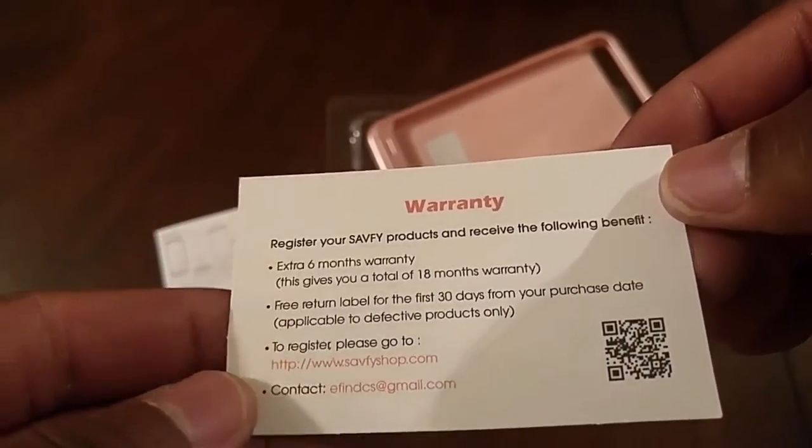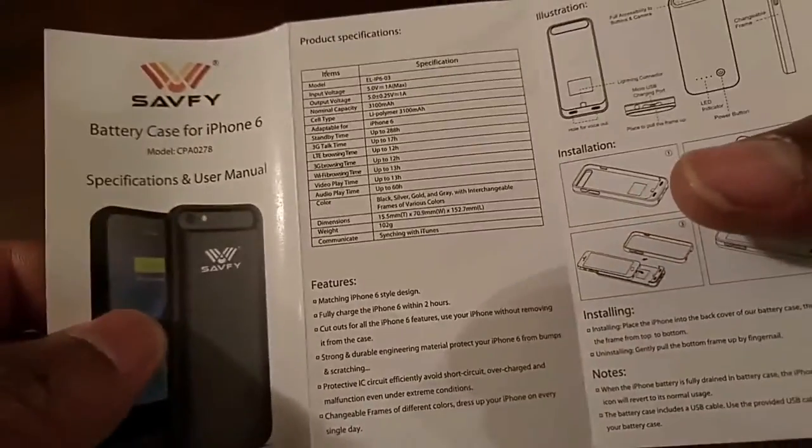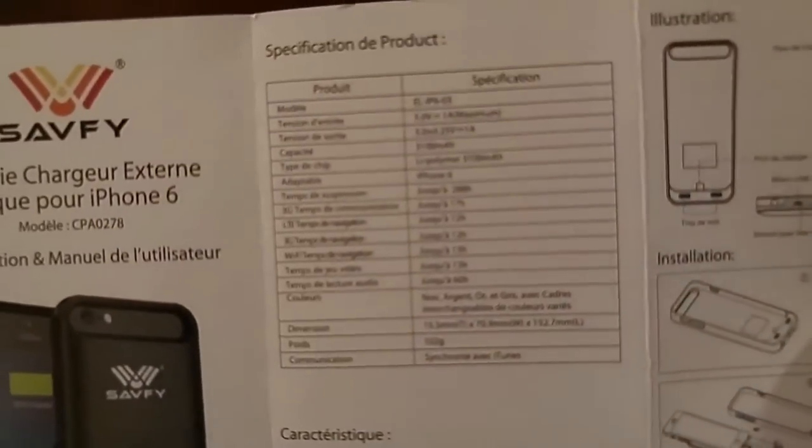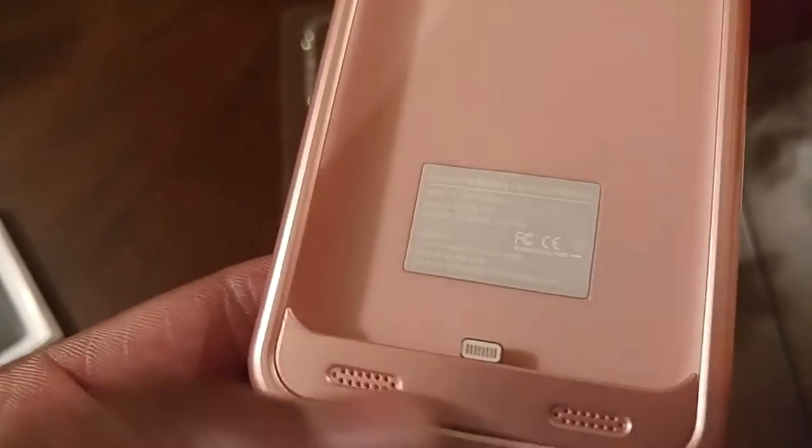You just go ahead and fill out the information online to ensure your warranty. Having a closer look at the user manual — it is very specific to the item, gives all of the specifications, tells you how to check the battery capacity, and also how to install your iPhone to the case. This little prong right here is what will power on your iPhone; you just have to make sure that you slide it directly on that prong.